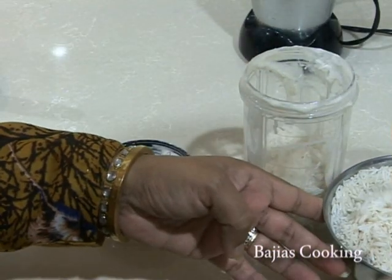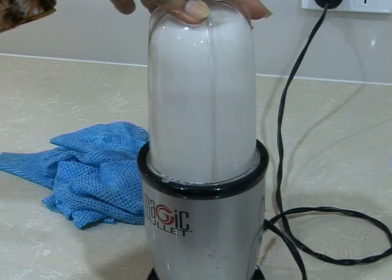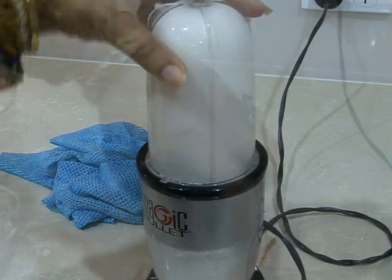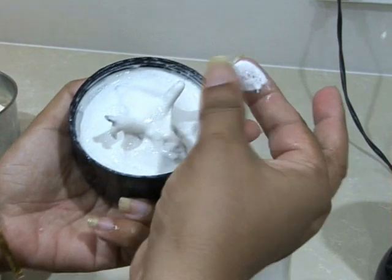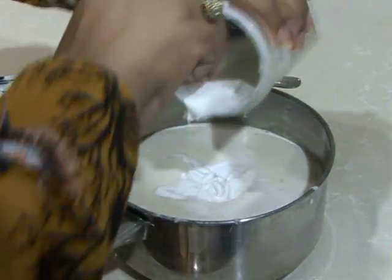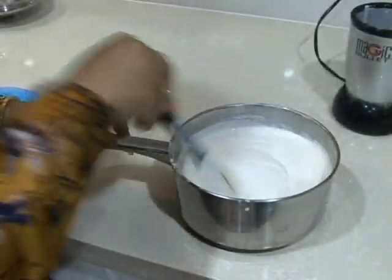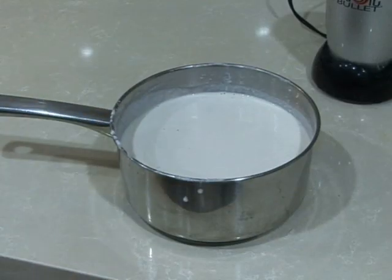It's looking quite foamy. Now we're going to do our rice — once again using only a very small amount of water, just enough to blend the rice into a fine paste. However, because it is rice, it will be a little bit grainy, and there's no need to make it as smooth as the lentils.